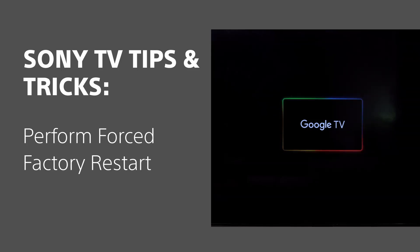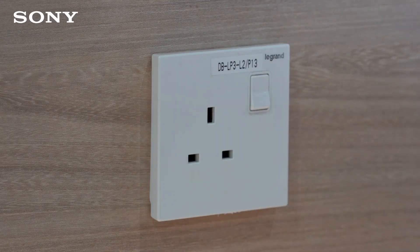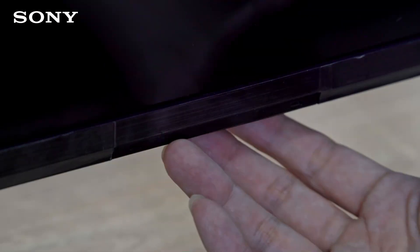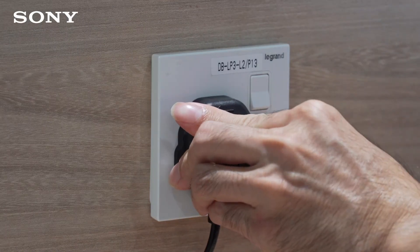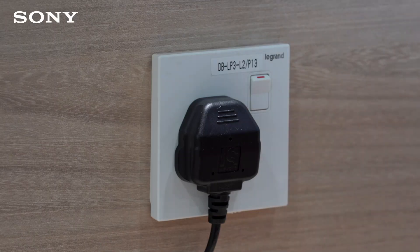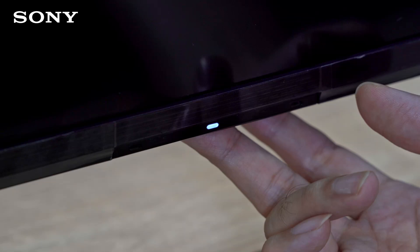To do a forced factory reset, turn off the power, then unplug your TV's power cord from the power socket. While holding down the power button, plug the TV's power cord back into the power socket and turn on the power. Continue to press the power button until a white LED light appears for approximately 10 to 30 seconds, then release the power button.